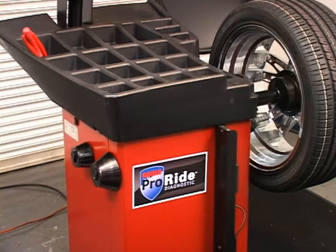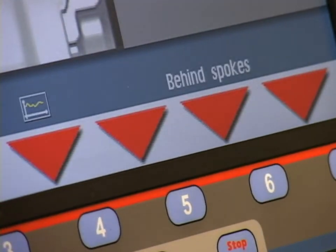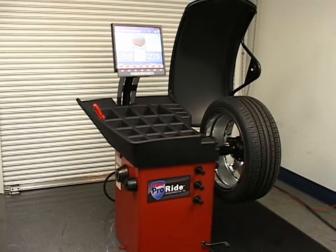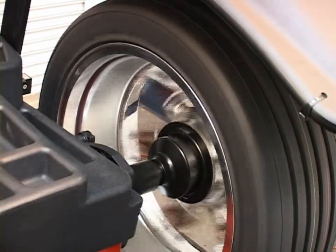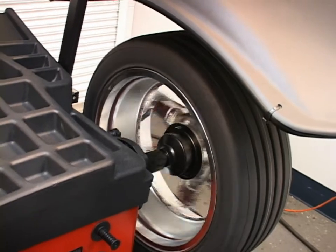The Coats ProRide Series Wheel Balancer is the ideal choice for busy tire shops in need of a high-quality machine from a trusted brand. Coats, the world leader in wheel service technology for more than 65 years, is proud to offer the ProRide Series Wheel Balancer, delivering fast and easy wheel diagnostics, one spin at a time.